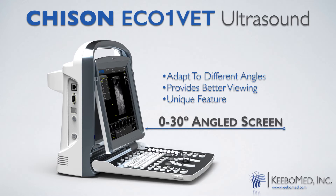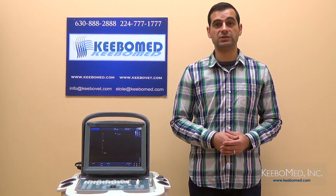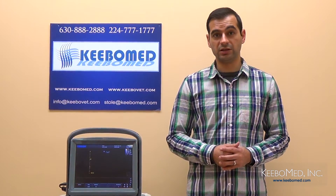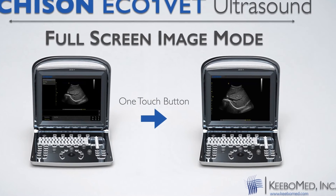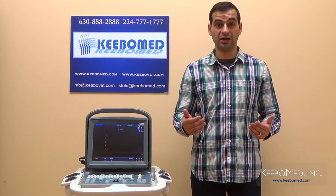To go along with the larger screen, the EcoOne Vet also produces excellent image quality. It has a 256 level grayscale, and it includes advanced image capabilities. Some of these include compound imaging, SRA, and iImage, which is a special image optimization software. And one of the most unique features of the EcoOne Vet is the full screen image mode. With just one touch of a button, any image that is on the screen can be viewed in the entire screen. This allows for more confidence in making a diagnosis because details can be seen easier. Most veterinary ultrasounds on the market today do not have this important function.